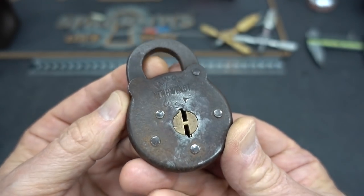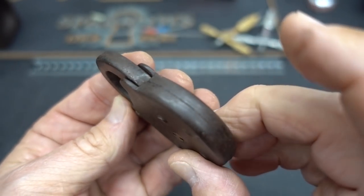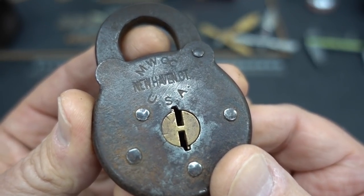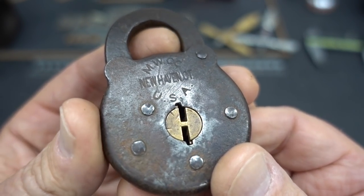All right, guys, we got another antique lever lock from Lockpicking Lebowski to take a crack at. I have no idea how old this is. I have no notes. You can see for yourself — MW Company from New Haven, Connecticut, USA.